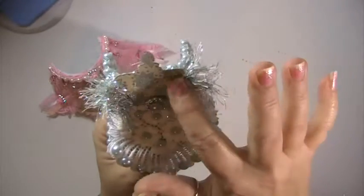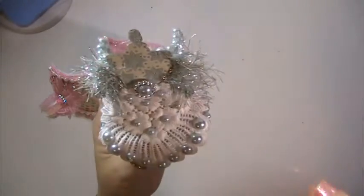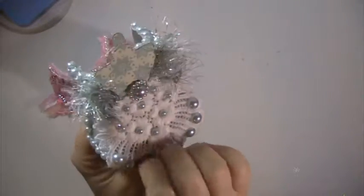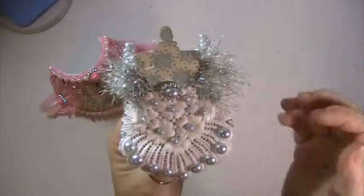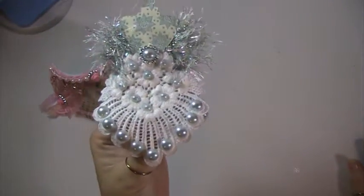And then I did a dress form using the Sizzix die. And I put this applique on it for the dress, and I put the flatback pearls on it. And I did a ribbon buckle here with a flatback pearl. And I just put some fibers back here for her wings, so she's kind of like an angel. I think that came out really pretty.